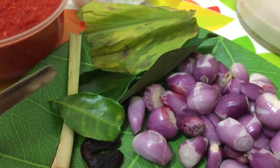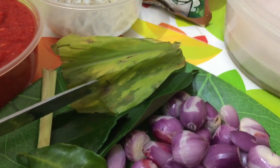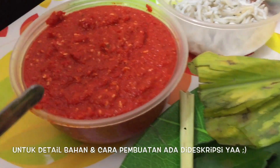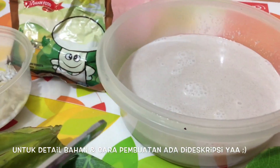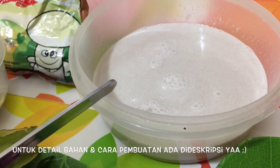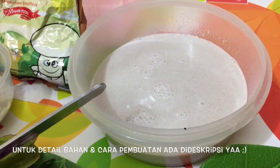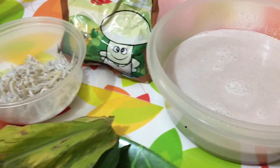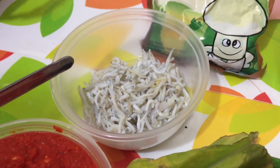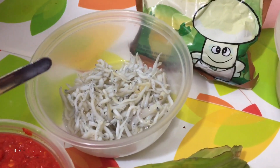2 lembar daun salam, 2 lembar daun jeruk, setengah lembar daun kunyit, cabai giling seperempat kilo. Santan kental yang sudah jadi setengah kilo — santannya boleh diganti dengan santan siap saji. Pelengkapnya: ini trimedan satu genggam, boleh banyak boleh sedikit sesuai selera, dan boleh juga diganti pelengkapnya dengan tri jengki.